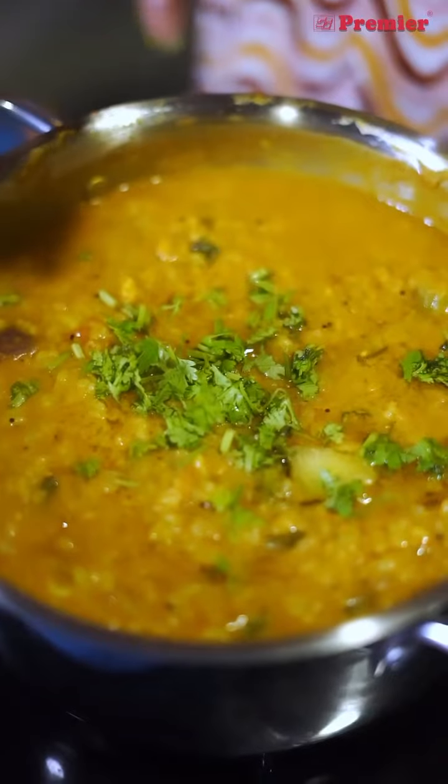Welcome back! Premier Presents Cook with Thadala — you can find a simple recipe that you can find.